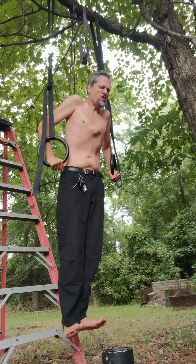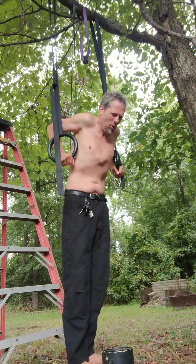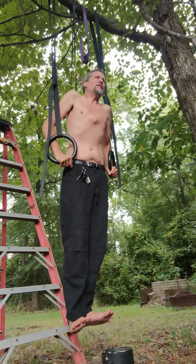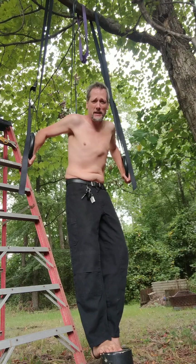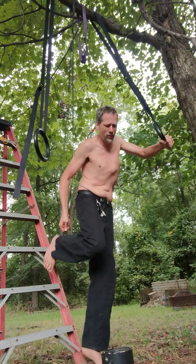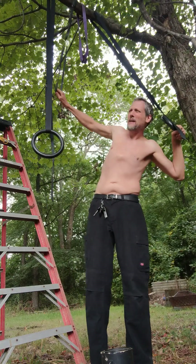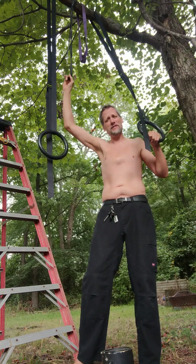One — there we go. Two — we bumped the ladder, bumped the paint can, bumped everything. Three — still gonna get to four. Four — resistance band falling off my feet, but we made it! The resistance band is barely on my heel, but we got four. Paint can was a little too far forward, the stool was a little too far back. That was a tough set.